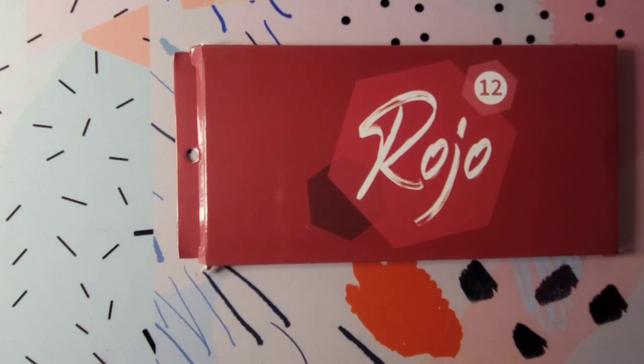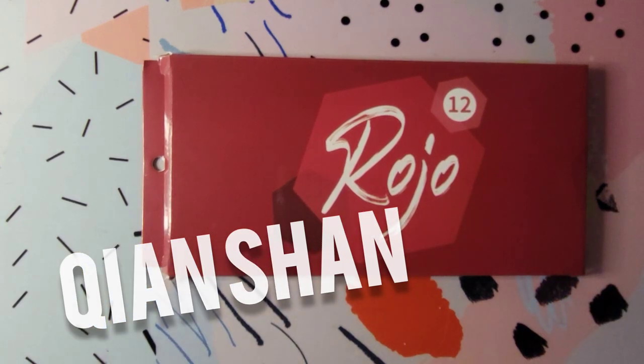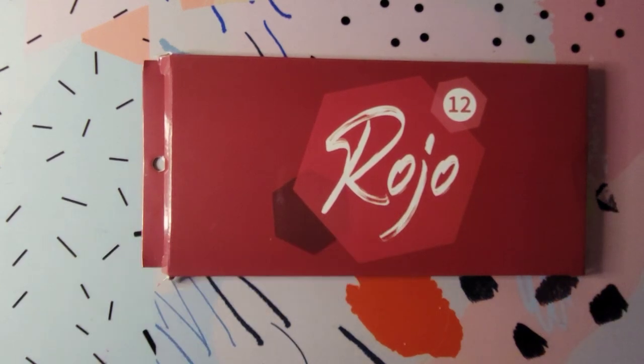They're by the brand name — I cannot pronounce this name — it's Quan Shan. I'm going to flash it up on the screen for you guys. I'm sure a lot of you are probably familiar with this brand name, mostly for their pencil cases.